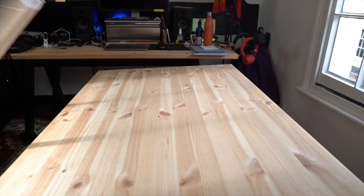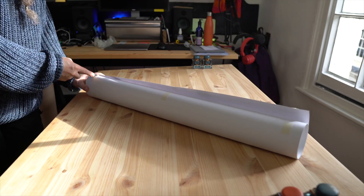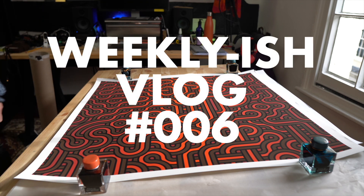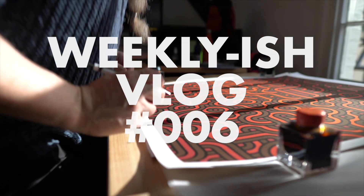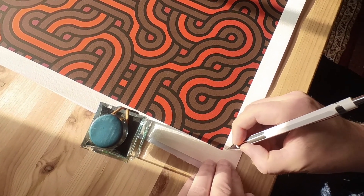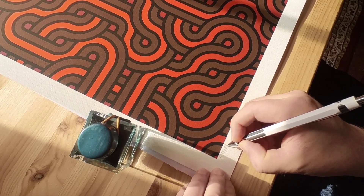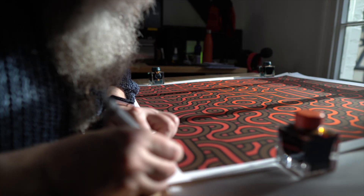I've got another print to sign today, that should be interesting. And now we get to sign it — this is my favorite part. This is number 32. One, two, five, six. And I get to sign it like a proper artist.